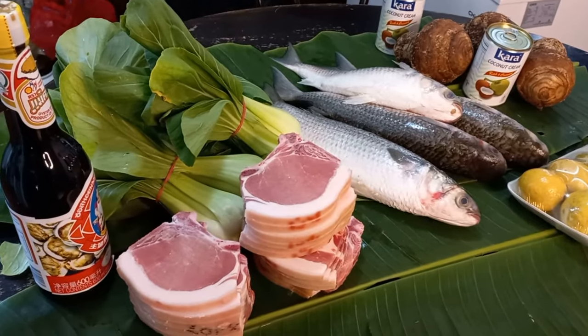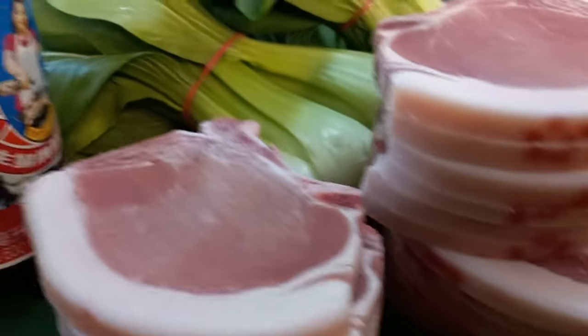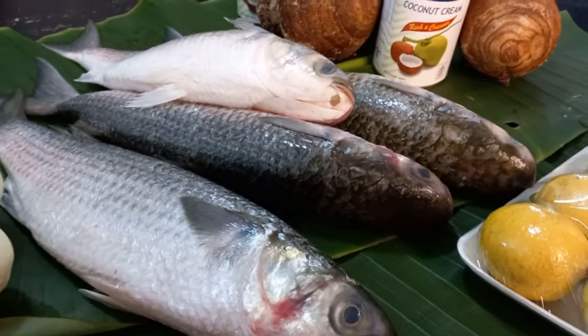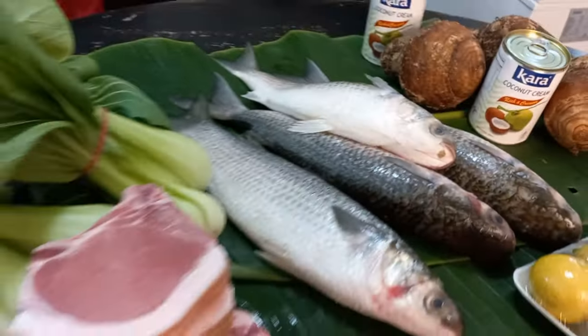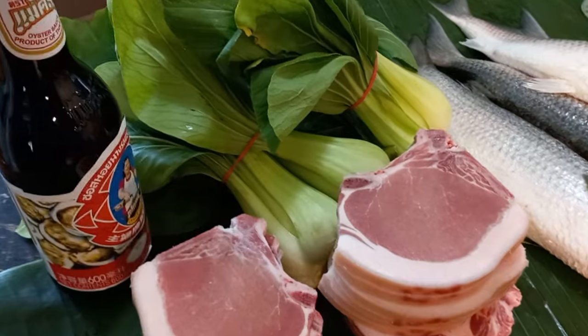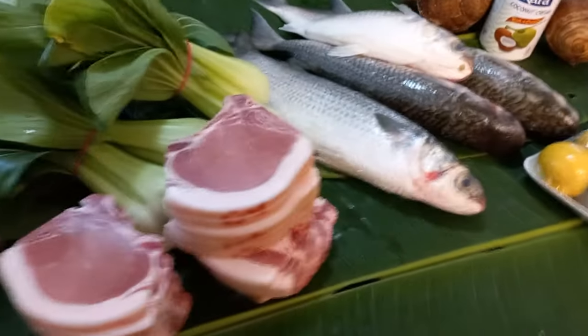Okay guys, here are our ingredients for lunch today. I've got pork chops here - the kare, I'm gonna cook some bok choy with pork chops, slice it up. And I've got some fresh mullets here - I'm making nice raw fish with some lemon, and some taro with coconut cream. Oyster sauce here to add in the food. Okay, let's start cooking guys.